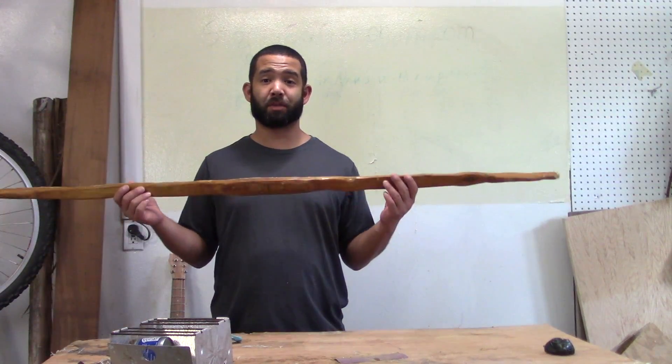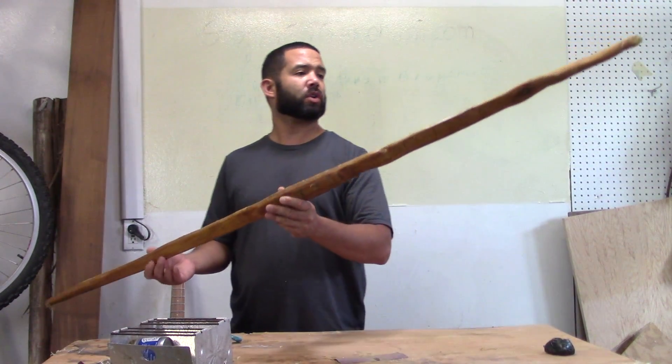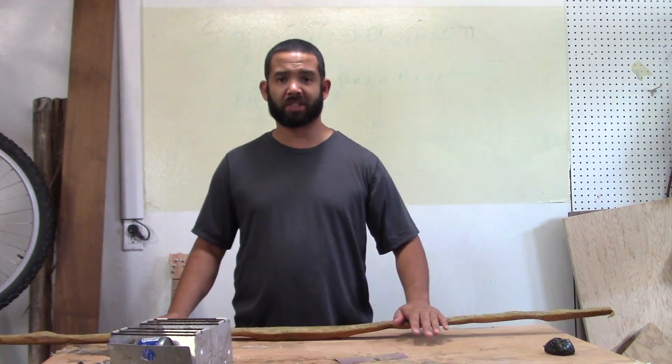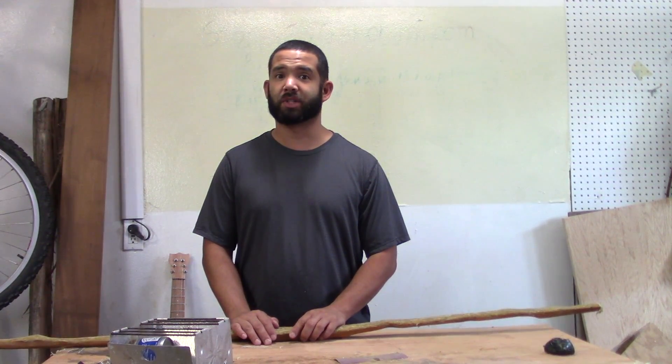Alright, so we've backed the bow with sinew and this is what it looks like. It's been curing for about four days now and we'll let it sit for about a month at least to make sure it dries as much as it needs to. It's sitting in the house because Florida humidity is retarded.